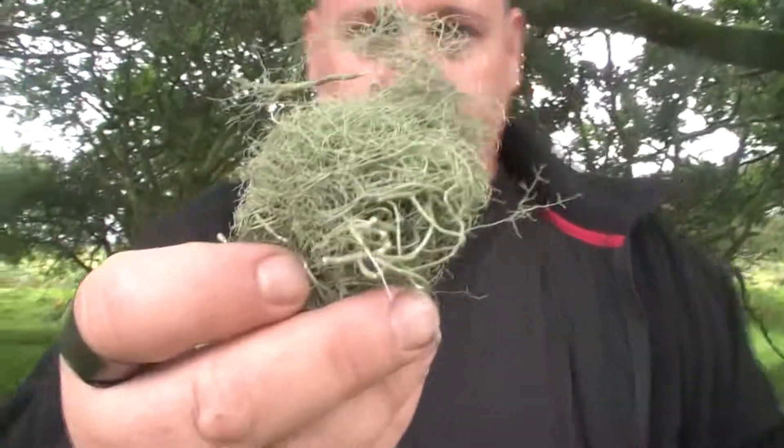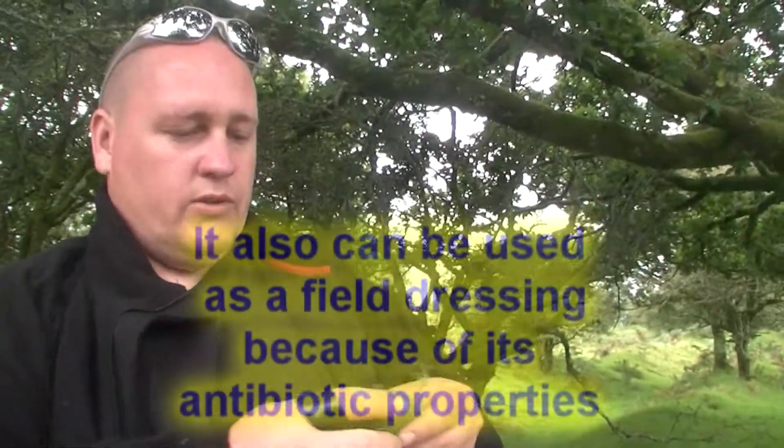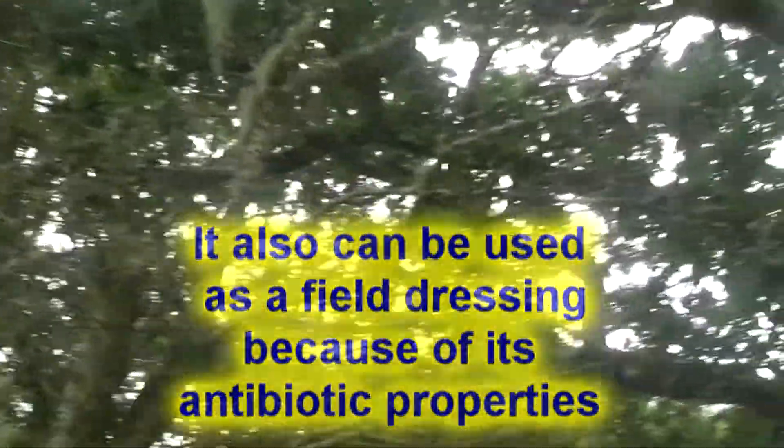But yeah, that's Old Man's Beard lichen. I'm going to take some of that home and dry it out, and in the winter months I'll probably use that. It's everywhere in these sort of trees around here. Local to where I am, I can't find it.